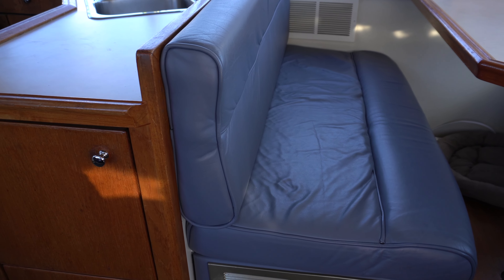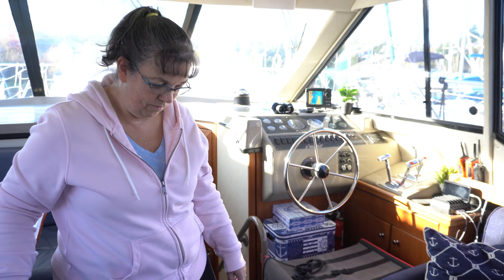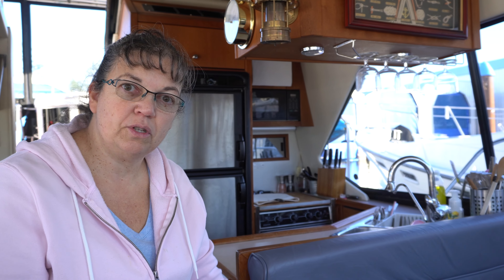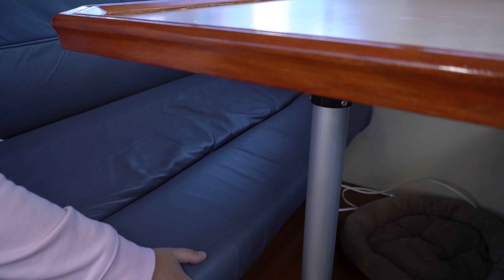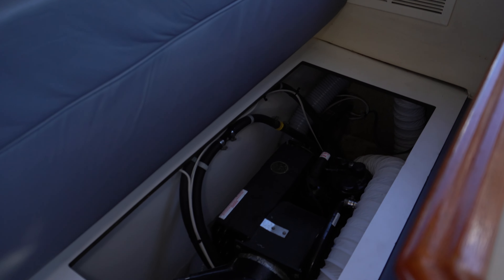On this dinette, last winter Matt reupholstered all the cushions with top-grain leather and all-new foam, so it's very comfortable now. Before, it had the original pleather material — once it came off it was so thin you could actually see through the fabric, and the foam was pretty beaten down as well.